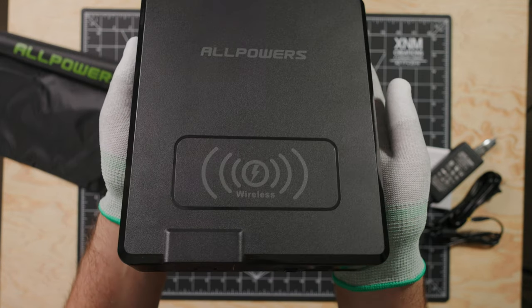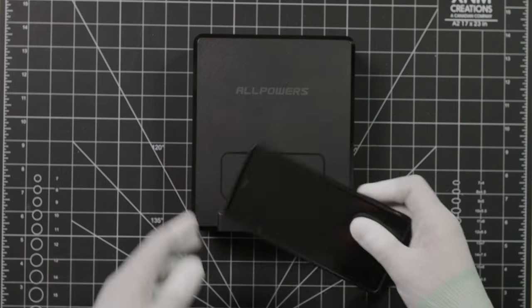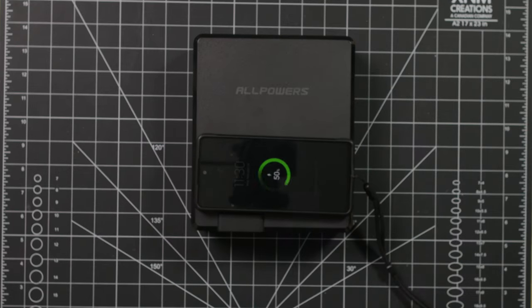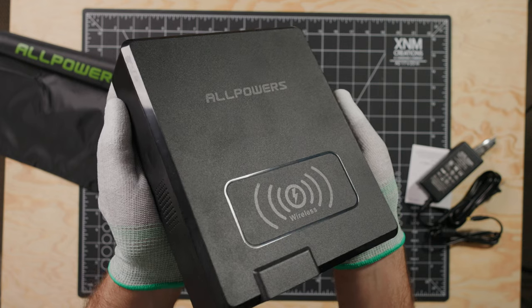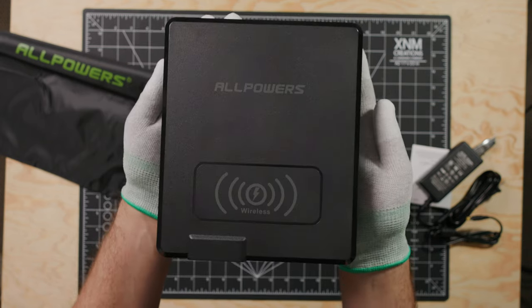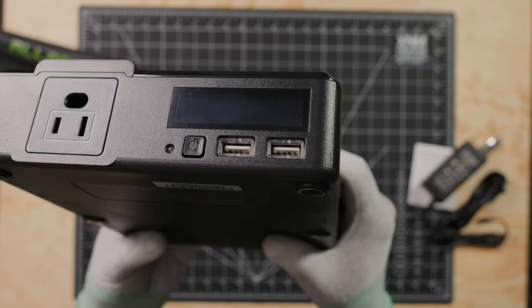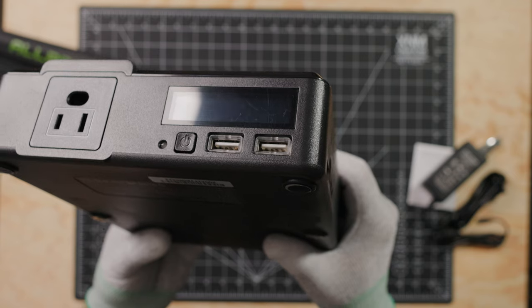The Qi wireless charging standard is supported by most phones nowadays, including Samsung and iPhone. It'll charge at 5 volts and 1 amp, maxing out at 2.4 amps. There are also two USB-A ports — the stereotypical rectangular ports everyone thinks of. They charge at 5 volts and 2.4 amps, maxing out at 3 amps.